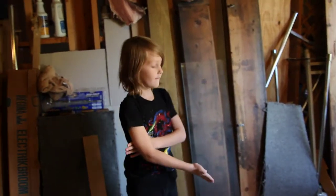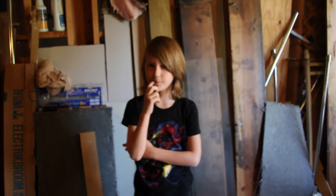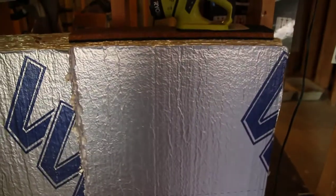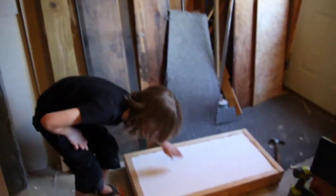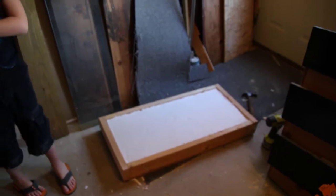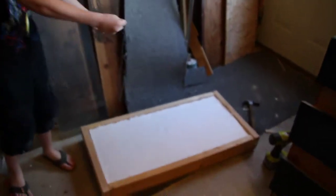We made a target for archery. What we did was we got some foam board, and we cut it up in the shape of this big wood rectangle. We used a marker to trace the shape out, and then we cut it out and stuffed it in there.